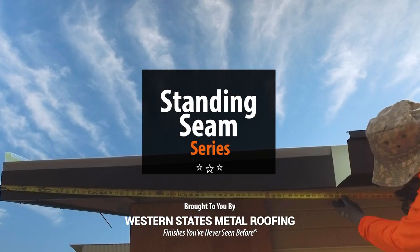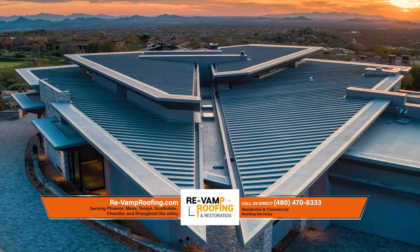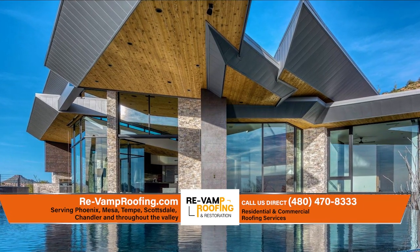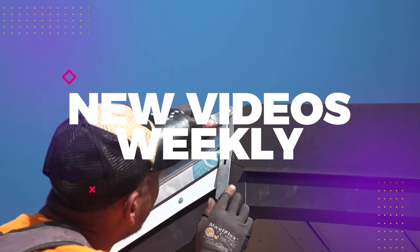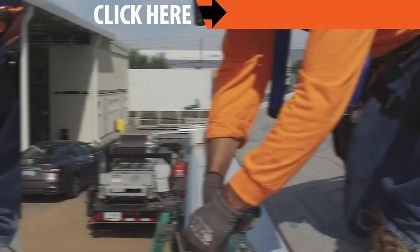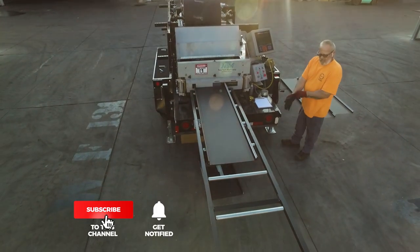Welcome to the Metal Roofing Learning Channel's Standing Seam Series. We've teamed up with the experts at Revamp Roofing to bring you everything you need to know to install Standing Seam. We will be releasing a new Standing Seam installation video weekly through the end of 2021. Check out our Standing Seam Installation Series playlist — link in the description — or subscribe and hit the notification button so you don't miss out on our next video.